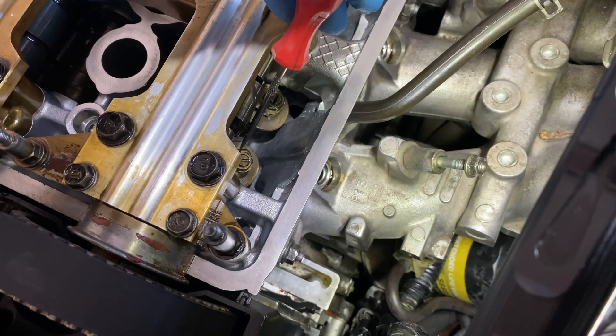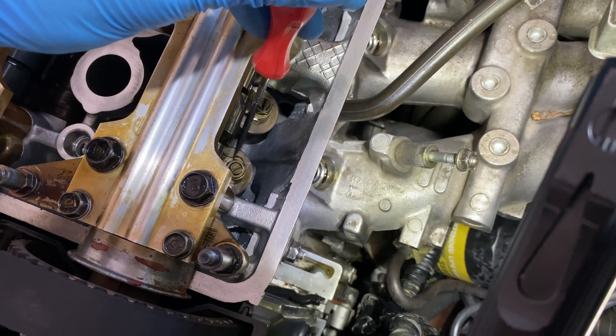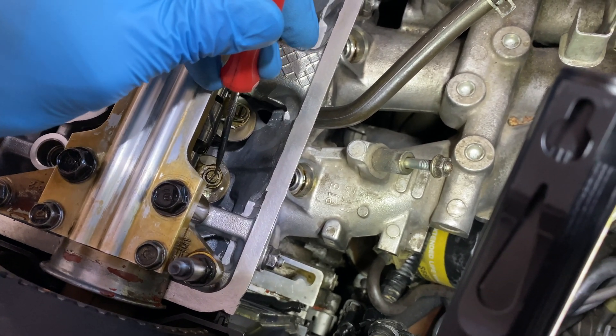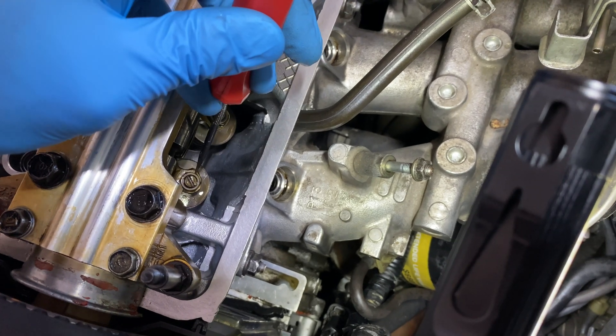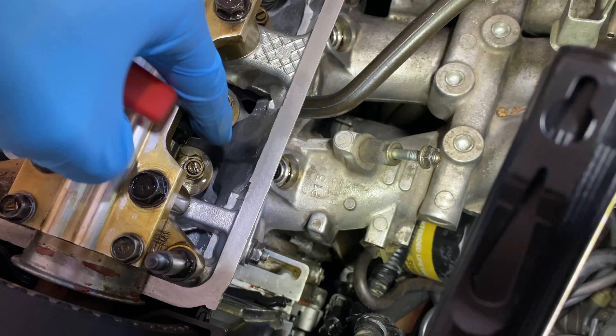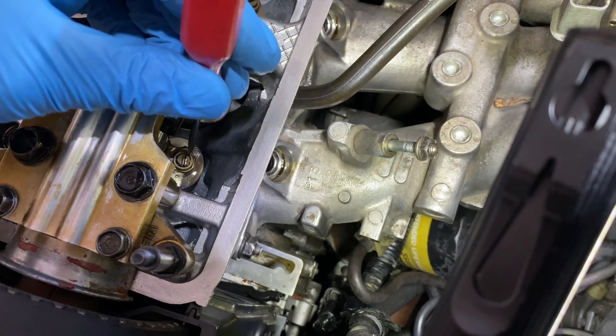I've already come across my first problem. I loosened this with a 10 millimeter socket, but I see that when I turn it, the screw is also turning inside. Pretty much I need a special tool that'll hold this nut in place while I turn the screwdriver. I'm thinking I could use a pair of pliers and a flat head to make this adjustment.